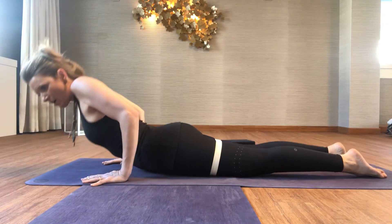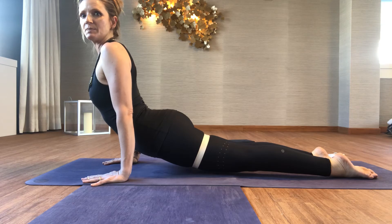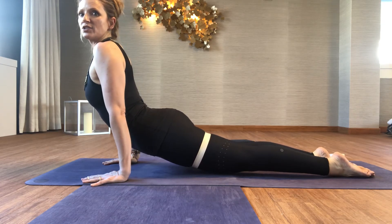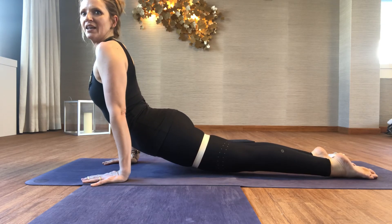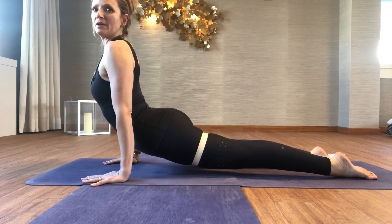You can try this in Upward Dog as well: move your pelvis forward, bend the elbow, slide the hands back, draw the shoulders back. Now squeeze the legs, draw the thighs into the belt, and feel the distribution of the back bend more effectively.